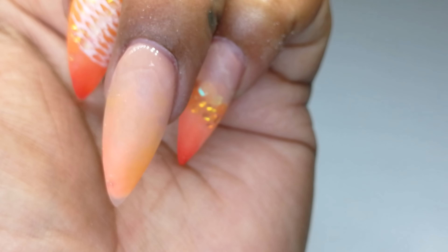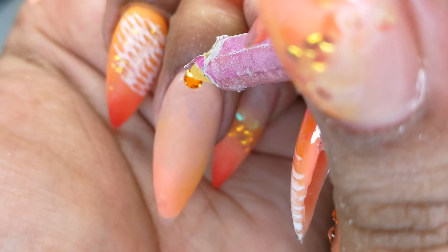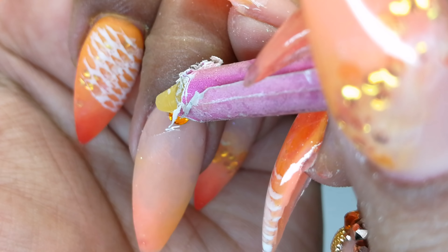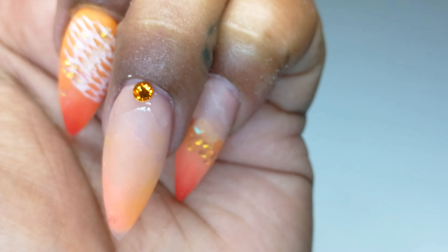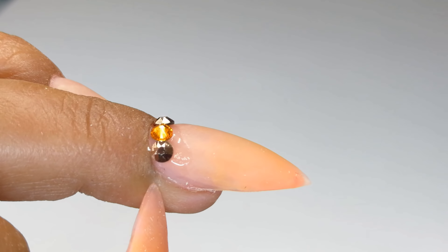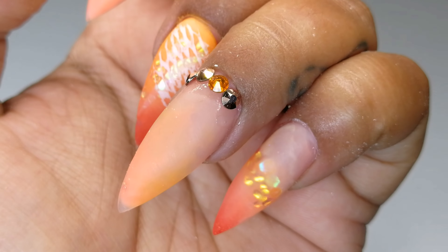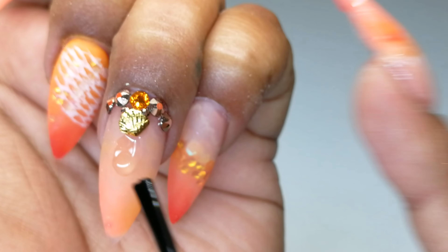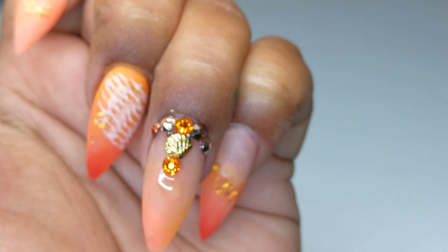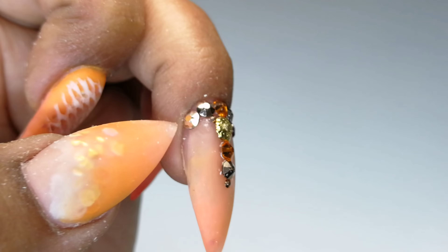I use a foolproof cocktail — the ONS brush-on resin as well as the Hurry Up nail glue dryer from Ocean Nail Supply — to apply my Swarovski crystals. It is the only product I've used thus far that holds the Swarovski crystals in place until my clients come back for their infill two to three weeks later. I then apply one coat of my no-wipe top coat and cure for 60 seconds under my LED lamp to complete this design.